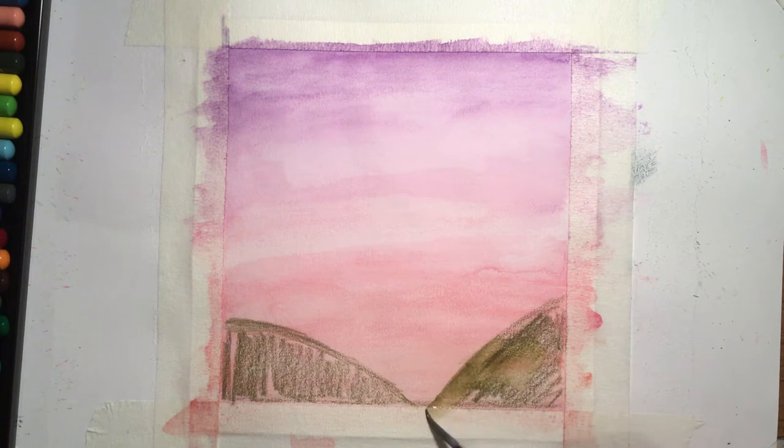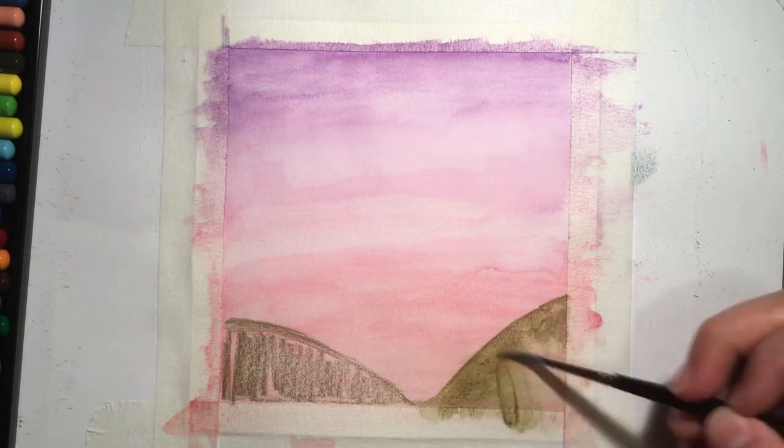To do this, I'm using a dark green watercolor pencil and blending it out again with some water on my paintbrush.